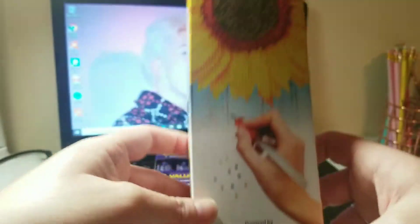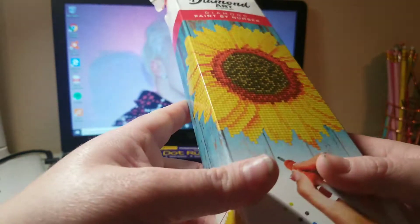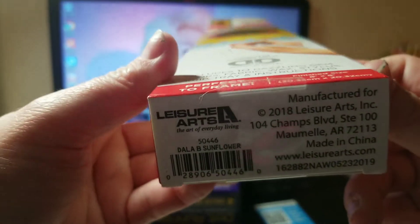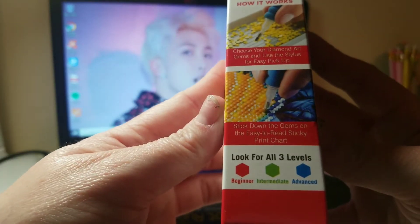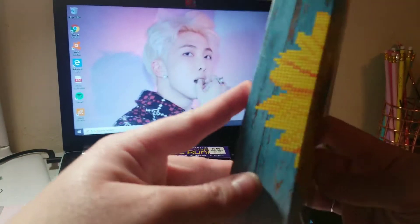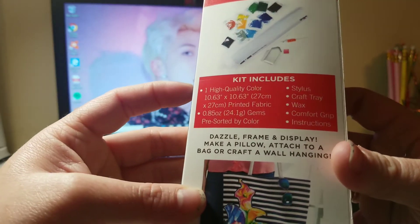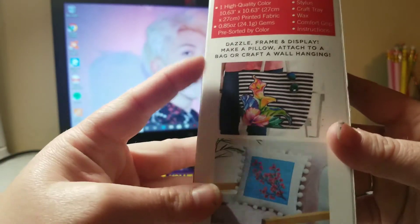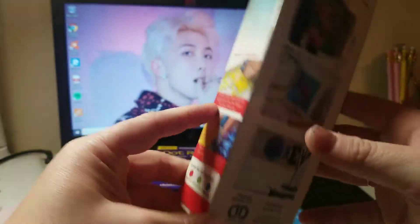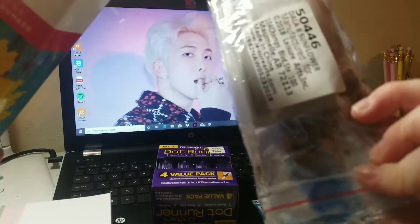Next I got this sunflower diamond art painting by number — it's a circle dot one. I have not tried it yet. It's diamond dots and I've never used this brand before. I saw it and it was nine dollars but I used my coupon. It's a kit and you can pretty much put it on a pillow, a bag, or a sign, which is pretty cool. I've already opened it and here are the diamonds that come with it.